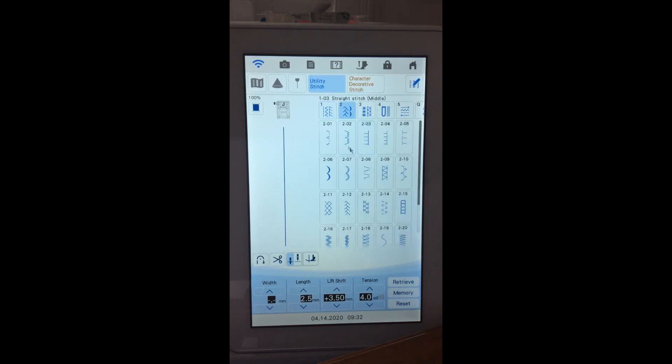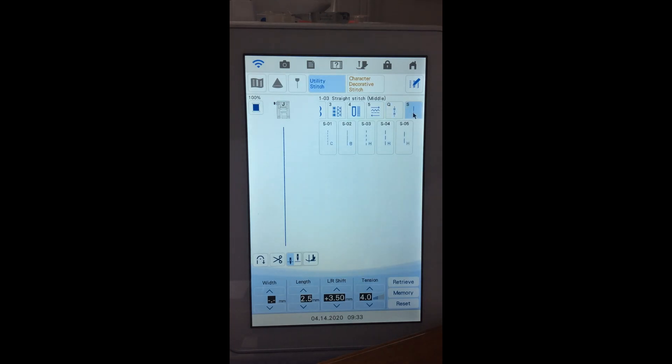Then there's group two with more stitches. On all machines other than Solaris and Luminaire, these tabs are on the right-hand side; on Luminaire and Solaris they're on the top. There's a group three with hem stitches, then buttonhole and button-sewing stitches, directional sewing, and a separate quilting group. On Solaris and Luminaire, we have an extra group of specialty stitches, including a C stitch and a basting stitch, plus three hand-loop quilting stitches from the upgrade.